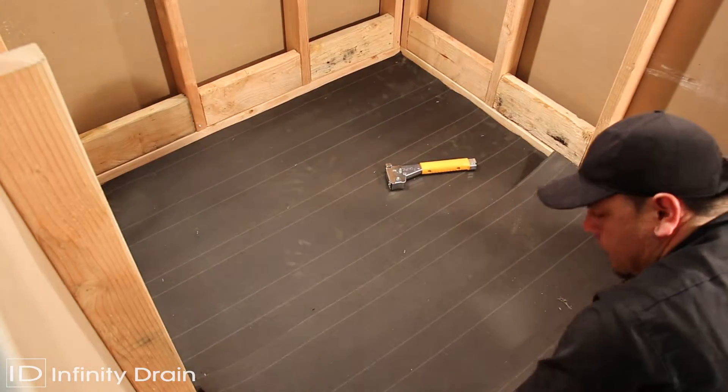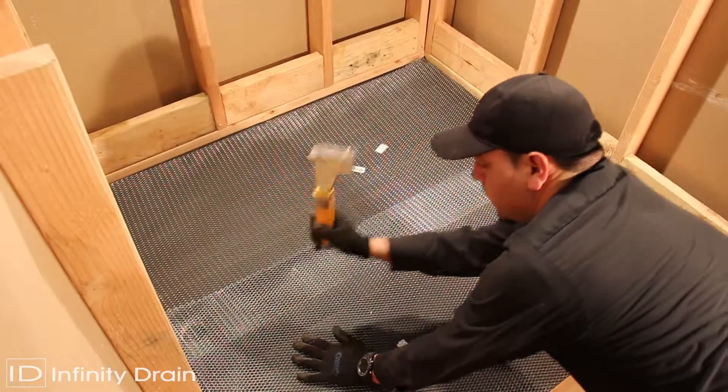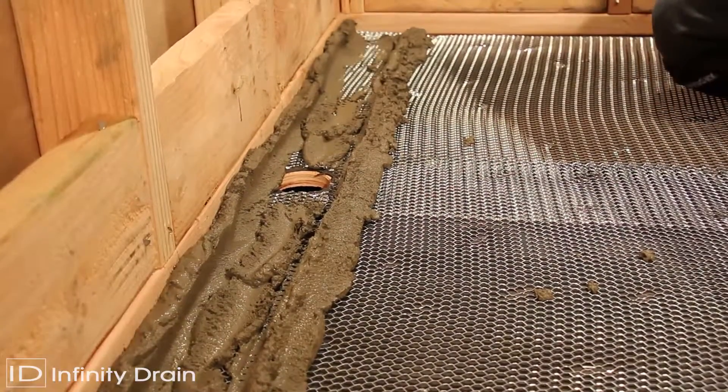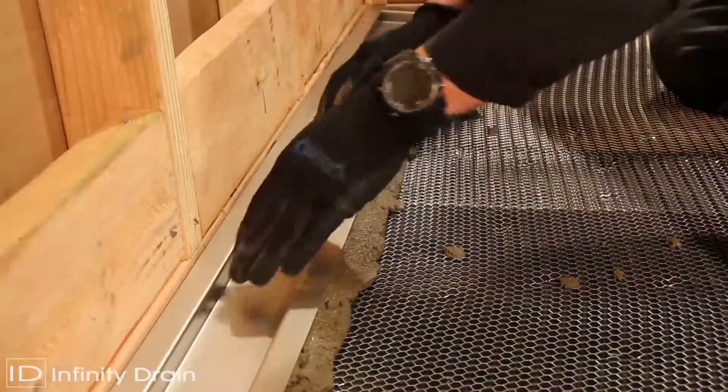Typically, linear drains should span from wall to wall. Prepare the shower floor area. Spread a thin layer of mortar along the dimension where the assembled channel is to be set, then place the channel into the mortar.